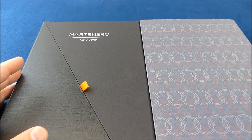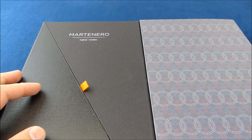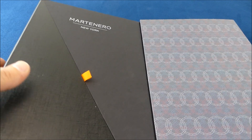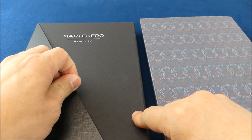Hello everyone, welcome back to another video. Today we're going to take a quick follow-up look at my February Watch Gang platinum subscription. The watch I received is this Martenero New York Edge Mirror.